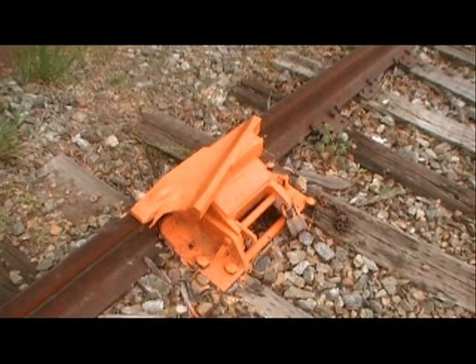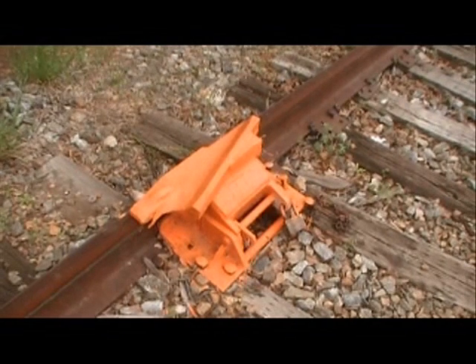The derail is locked. If you take that lock off, that part that's sitting on top of the rail will fold up and get out of the way.